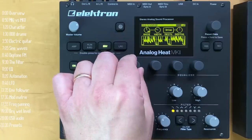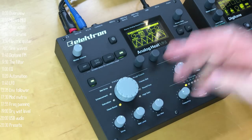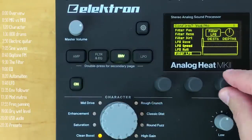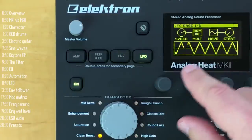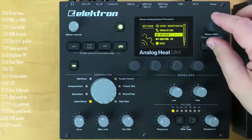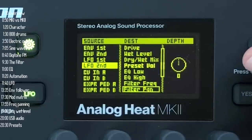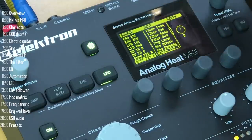Both the envelope follower and the LFO can have three destinations: the filter cutoff point, another destination you can set in the menu targeting any number of parameters on the device, and then there's a mod matrix that gives access to a third parameter — one for the envelope and another for the LFO. Control voltage and expression pedals can be modulation sources as well.